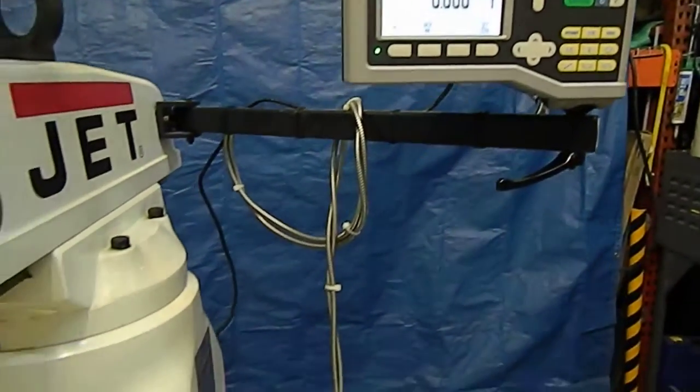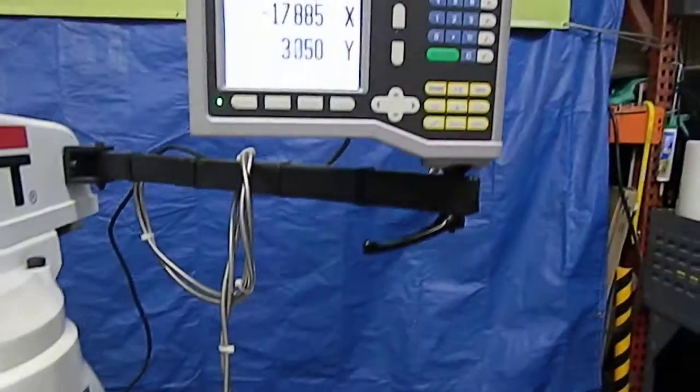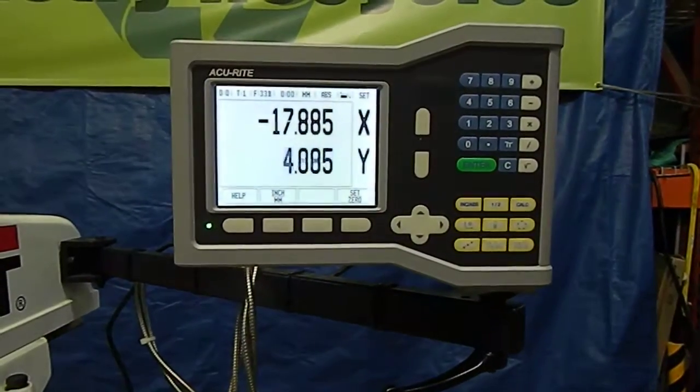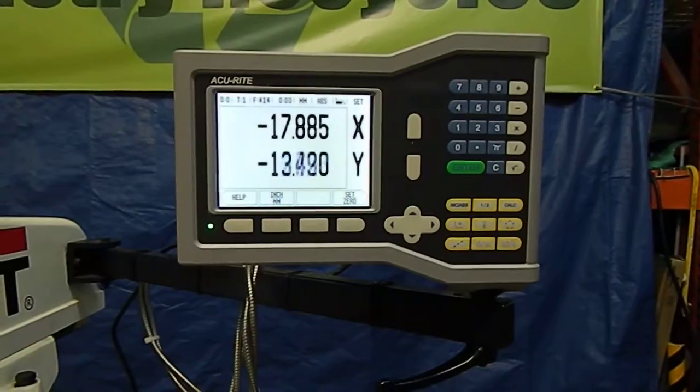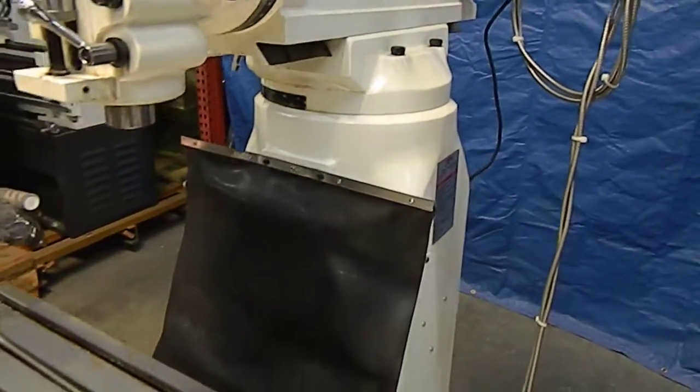We'll go to the y-axis, which is down here. And as you can see on the screen, that also operates very nicely. So most of the mechanical functions of the machine operate really nice.